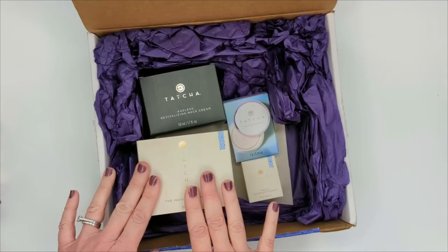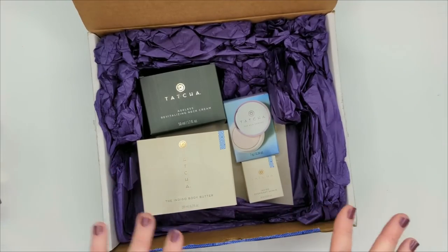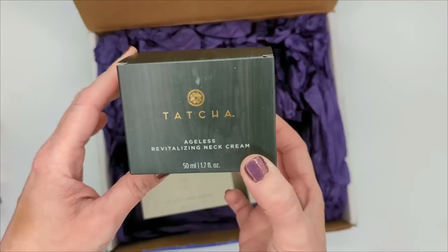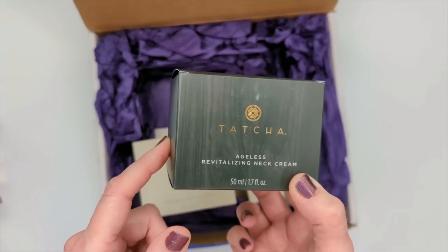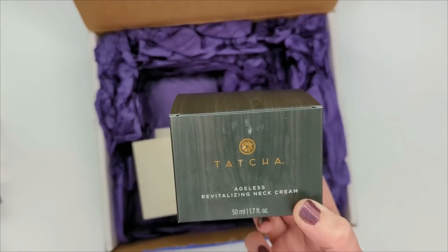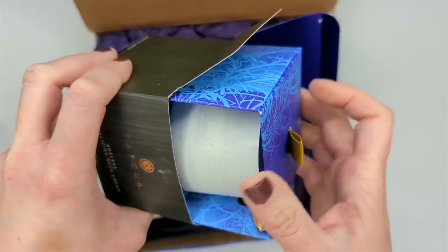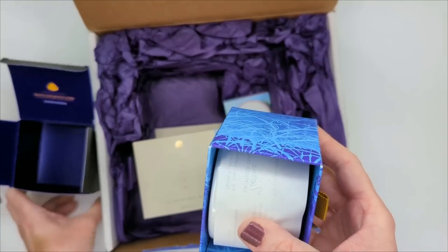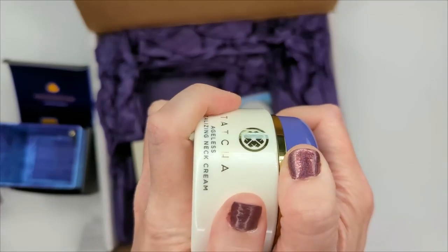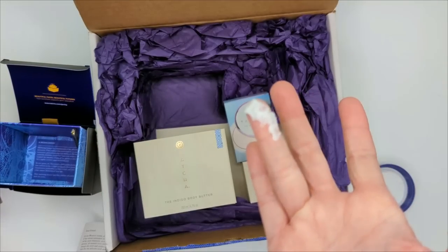Next, from Tatcha I got two products during their Black Friday sale. I ordered early and I've been loving everything I got, so I wanted to try these while they were still 25% off. One is the Ageless Neck Cream — it's really expensive and I've had my eye on it a long time. I figured 25% off is probably the best time to buy it. It has very good reviews, though I haven't had the best luck with most neck creams. The best one I've tried so far is the Crepe Erase, but I've had such great luck with Tatcha's skincare in general that I'm hoping for the best.